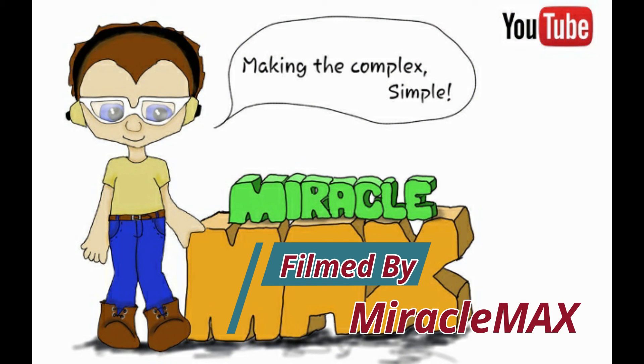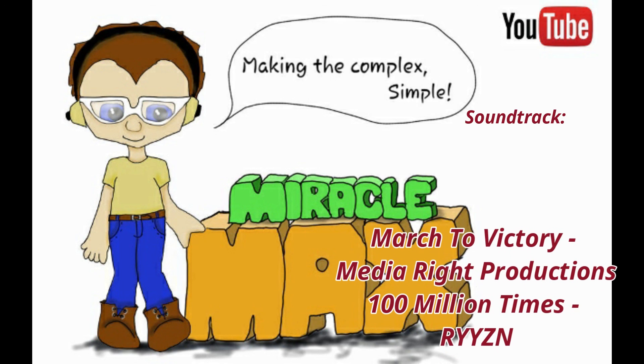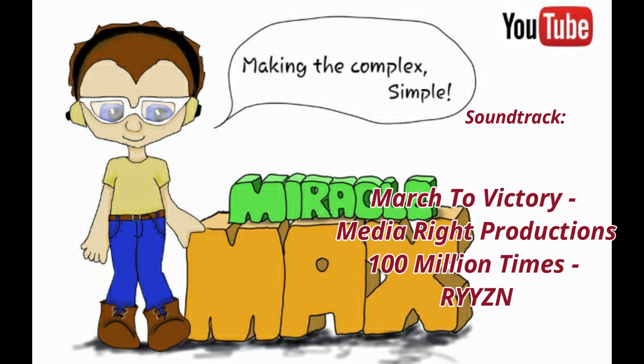Okay guys, this is Miracle Max signing off. I will catch you later.